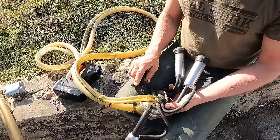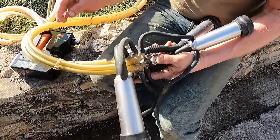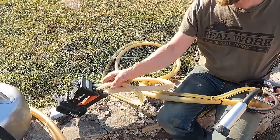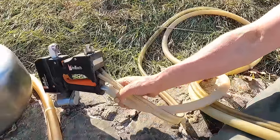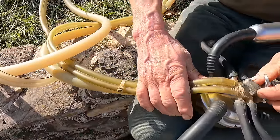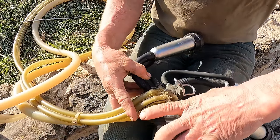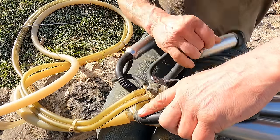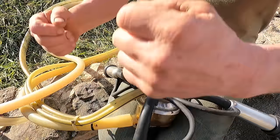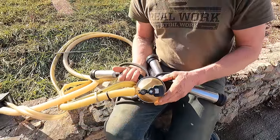You can get a whole bunch of different brand names that hook into this. You got your double pulsation — two lines coming out going into the top here which is basically a T. One side and then the other side — so when one side's pulsing the other side's releasing and you get this alternating effect.